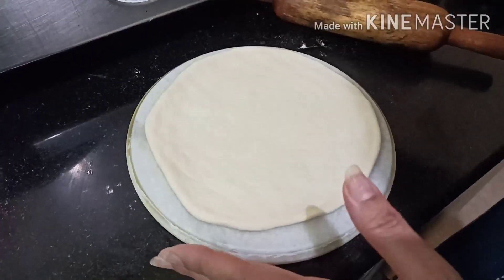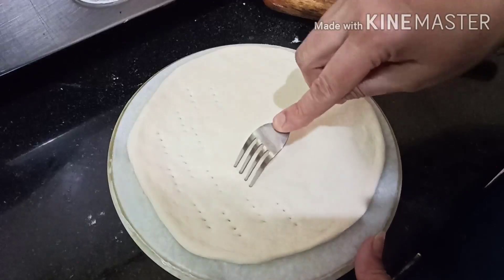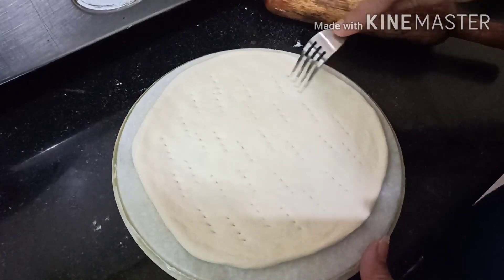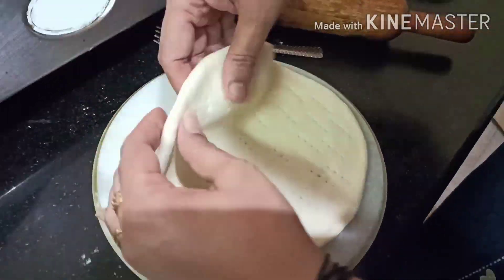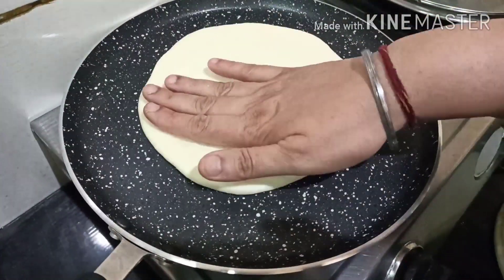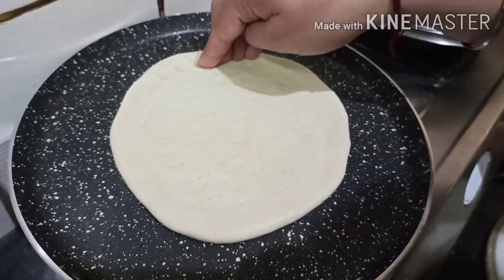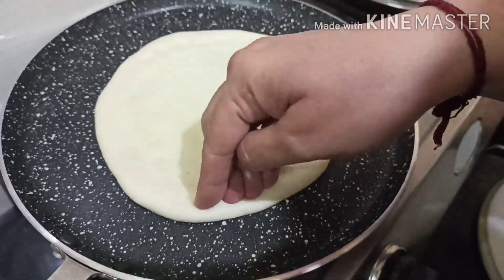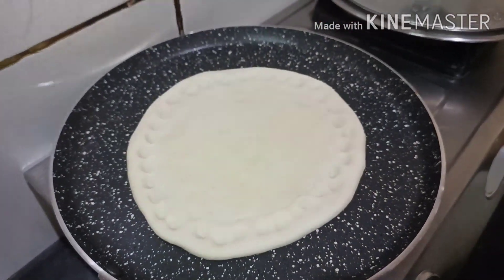Now we will prick it with the fork. This is the pizza base. Now we will shake it with the dough. Preheat — the gas will remain low — and press the edges.